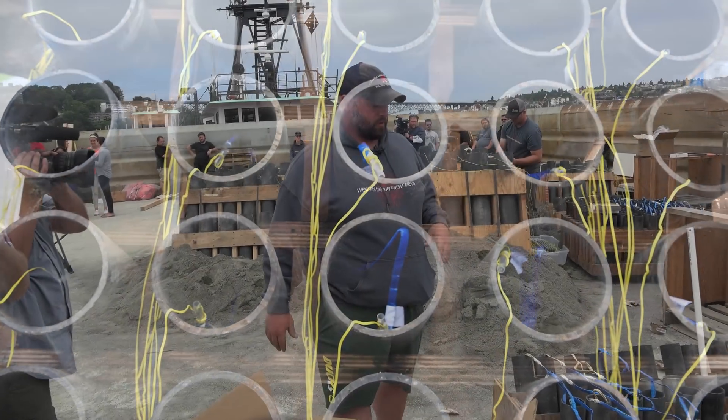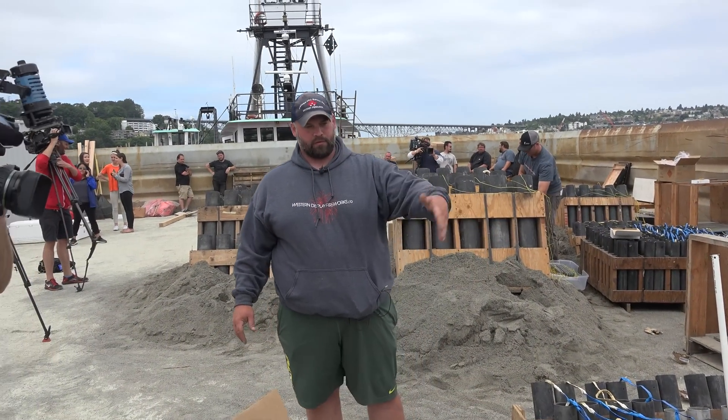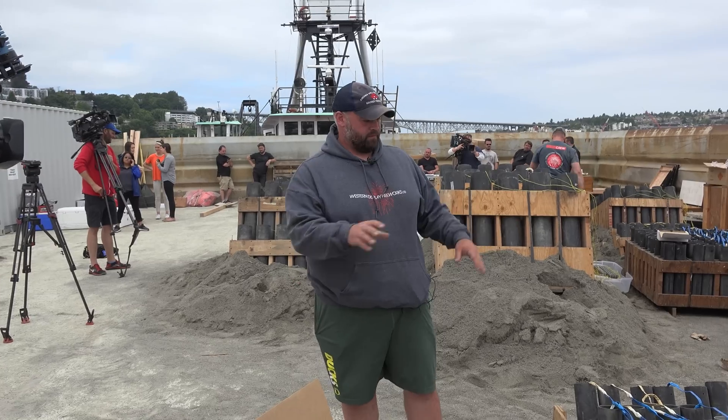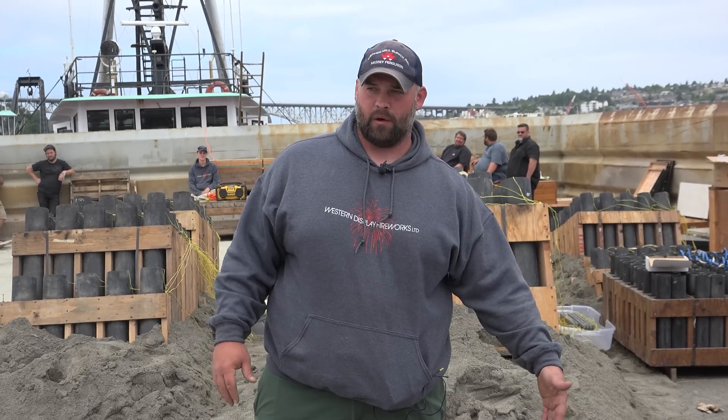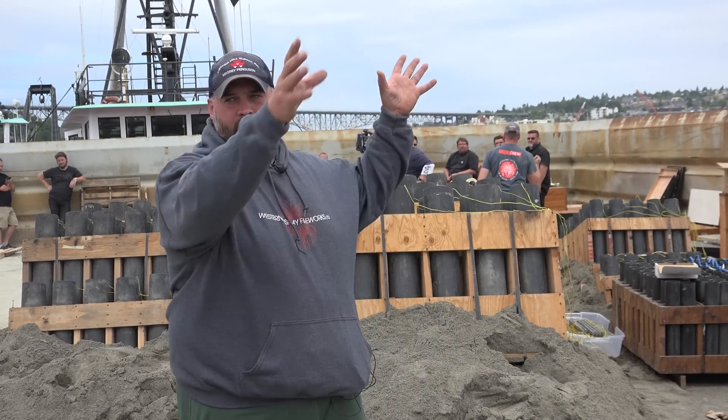We have 3-inch mortar tubes — we have 5-shot ones and 3-shot ones — and basically each row will go at one time. So when this circuit goes, those 5 shells will leave and create something in the sky.